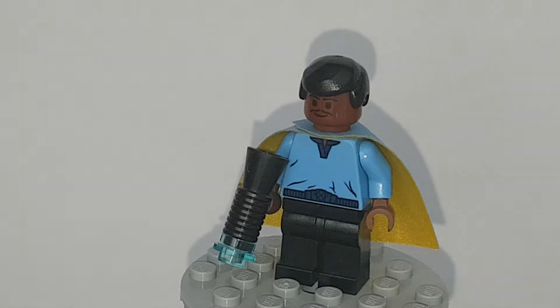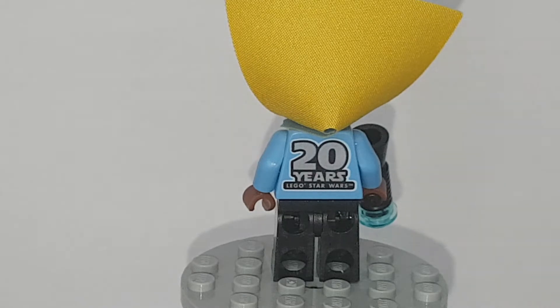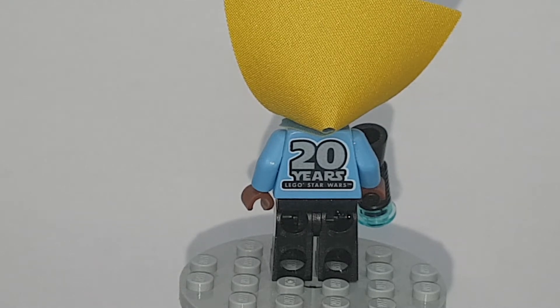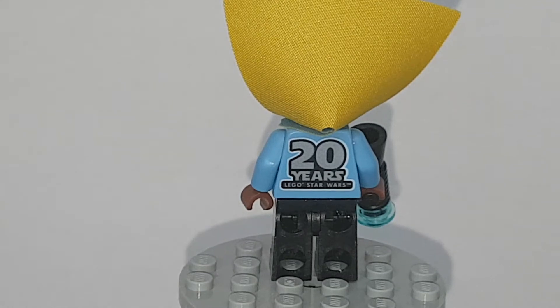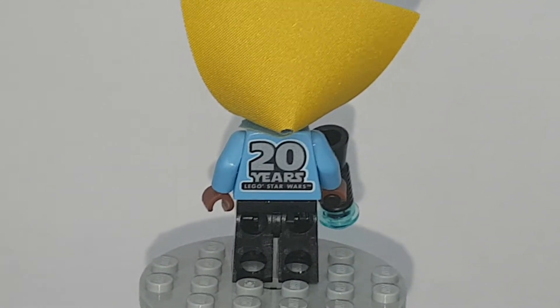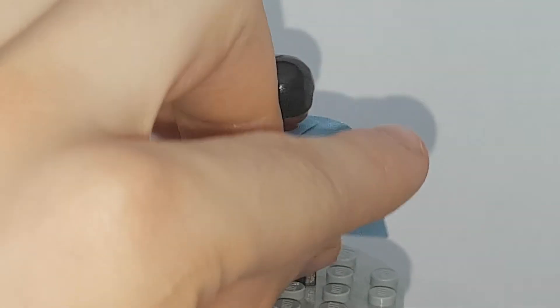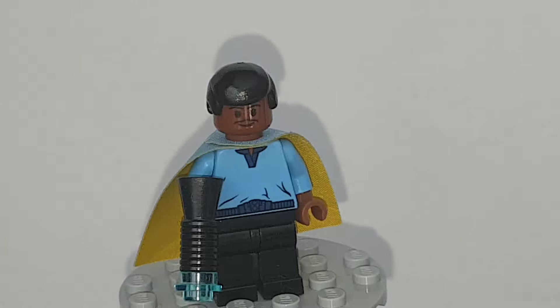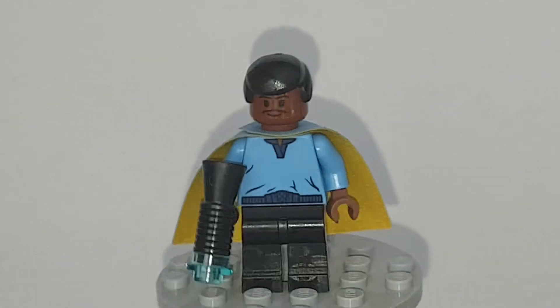You could actually use this one in a display, and Darth Vader too, because the back of their torsos are hidden by capes, so you don't see it. Here is that logo on the back — Lego Star Wars, 20 years. I thought it said 1999 to 2019. They usually just sit on the shelf. But yeah, if you put that cape down, you cannot tell. You could use this minifigure in a Cloud City display.